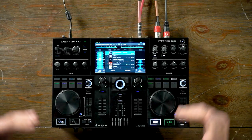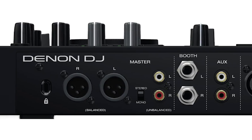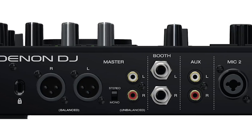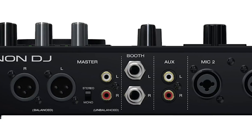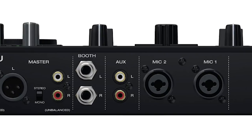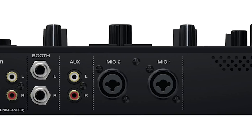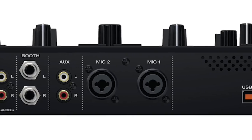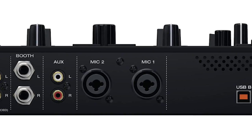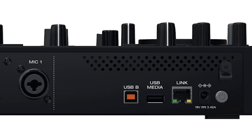Now let's take a look at the back of the unit. You have professional XLR outputs on the master as well as RCA outputs and a quick switch between stereo and mono. There's a quarter-inch booth out, an RCA auxiliary input, two microphone combination jacks accepting XLR and quarter-inch, a USB-B port to connect to a computer for transferring media, a USB-A port to connect a media source, and a link cable port.